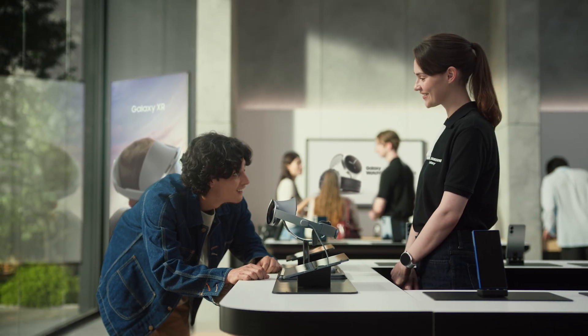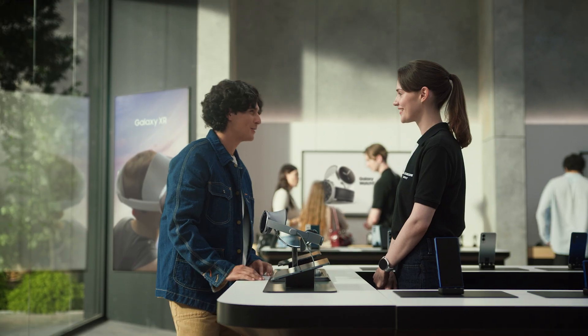Hi, what brings you in today? I'm here for the Galaxy XR demo experience. You must be Andy. Great to meet you, you're right on time. We have an XR experience zone — let's head over there.